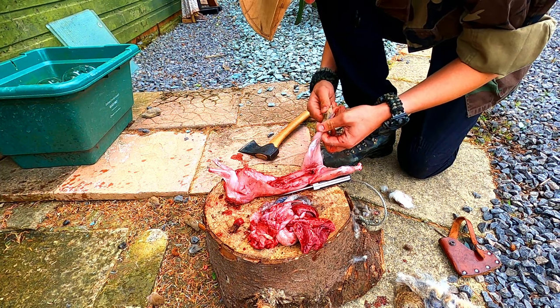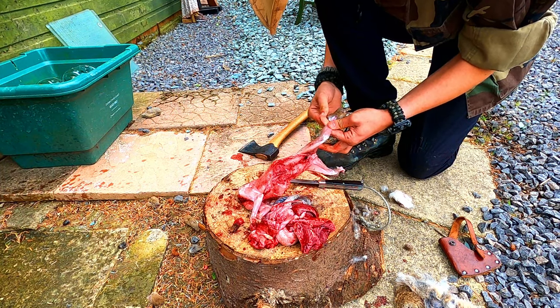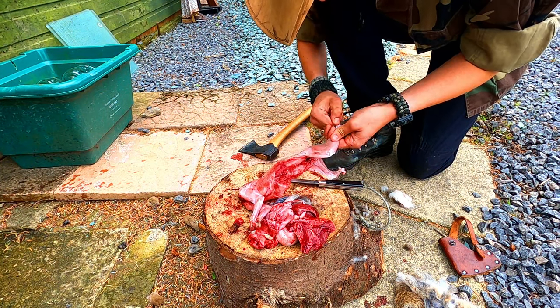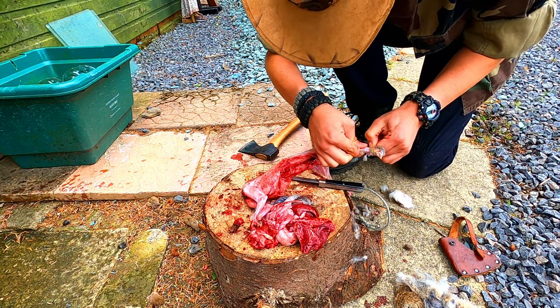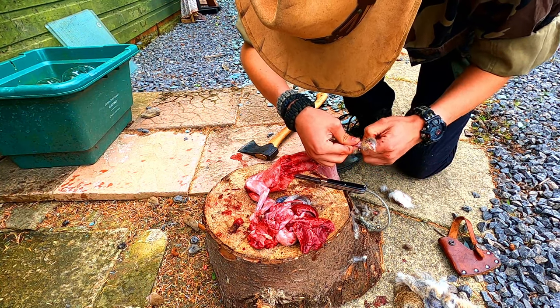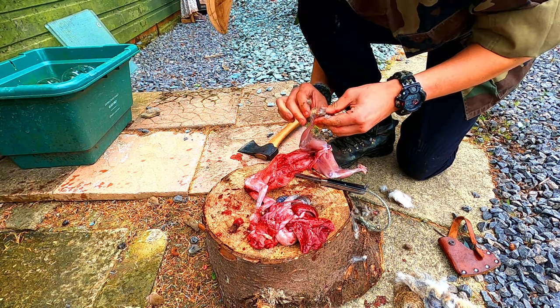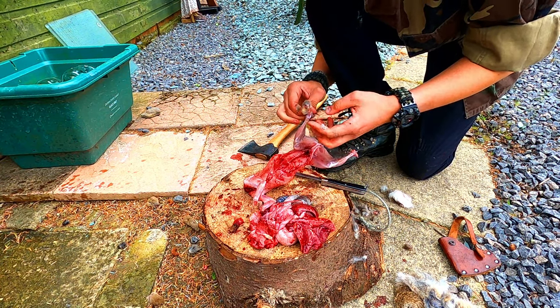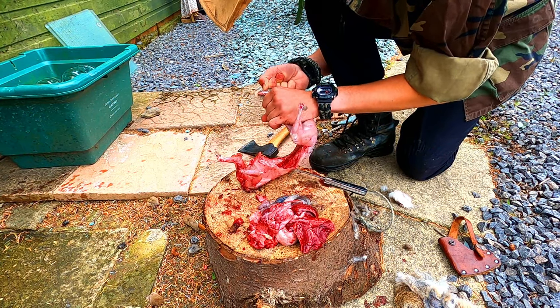Those flies are loving this. We're gonna have to get rid of this before the dogs come out because they love it as well. It's not harmful for your dogs to eat it but it does give them quite bad breath. You can also get bacteria in the stomach, and if you eat that raw as a human you can get into some serious trouble - I wouldn't recommend doing that in a survival situation.